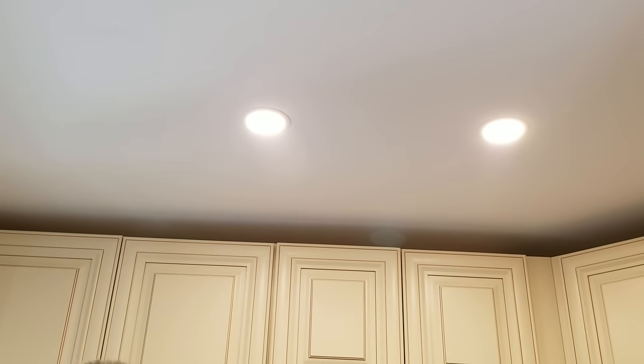Hey everybody, Jeff here again, and today we're going to talk about the importance of doing lighting in your kitchen properly — like where to put the lights on the ceiling. That's a common question that comes up a lot. These are some down lights I installed here when we raised the ceiling.